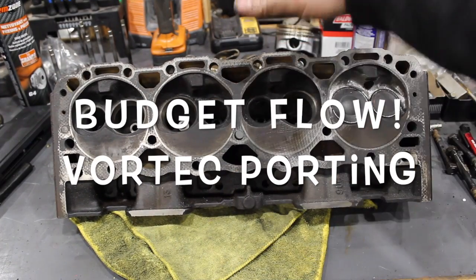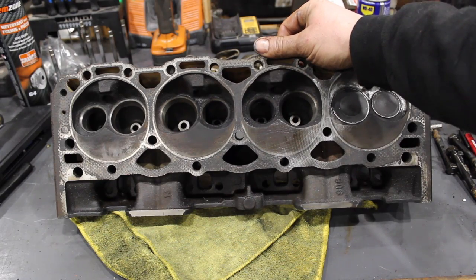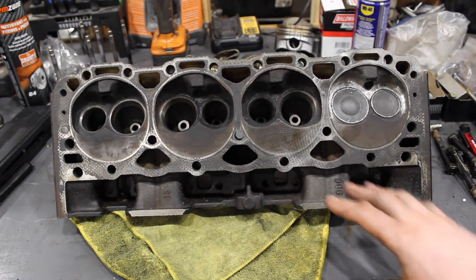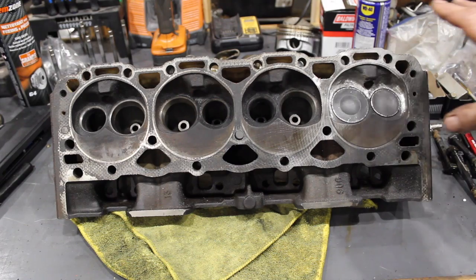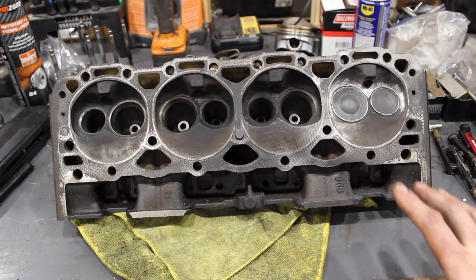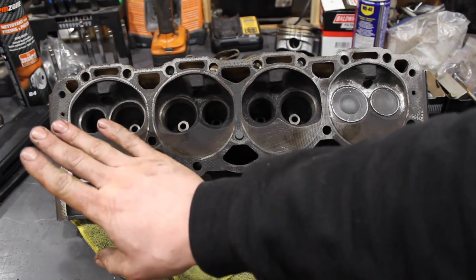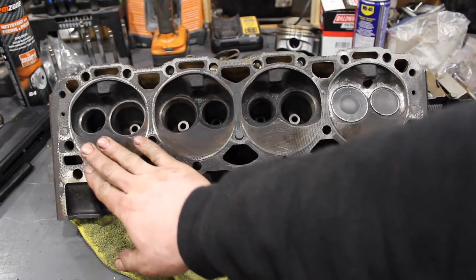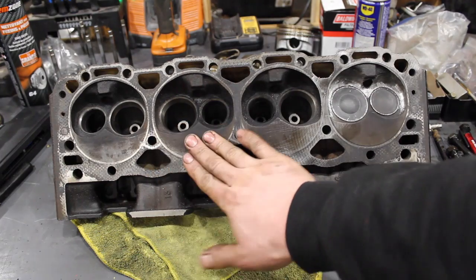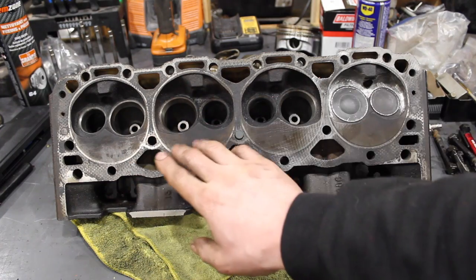So here's what I've wanted to do for a while on Vortec heads. I get a lot of questions about porting them and the kind of flow numbers you can get out of a set of Vortec heads and what you have to do to get there. This is a 906 Vortec with non-pressant seats, just like an 062 Vortec off a 350. We're going to flow one stock, and another I'm doing just a mild seat pocket port, so we can see the difference.